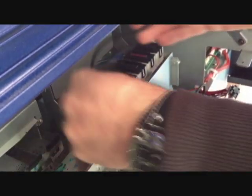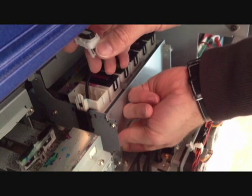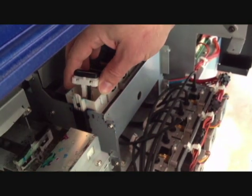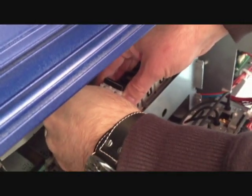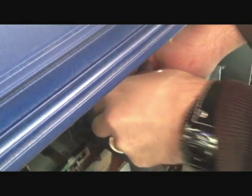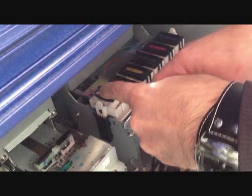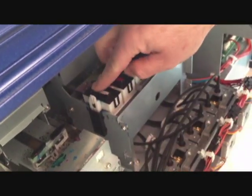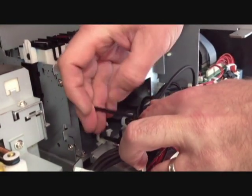Feed the new cap through the hole in the capping station. Make sure the cap guide is facing the back of the machine. Reinsert the spring carefully. The spring will seat into the base of the cap. Now replace the cap cover. You can gently push on the cap so it will self-align. Now replace the hose on the inlet side of the pump.